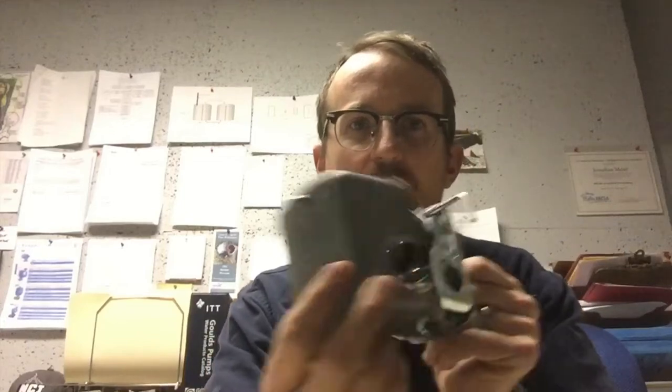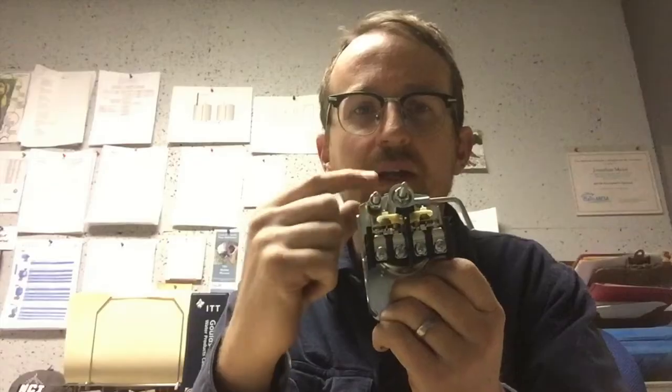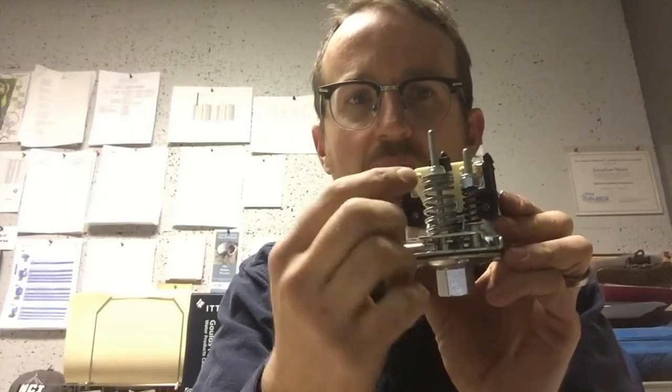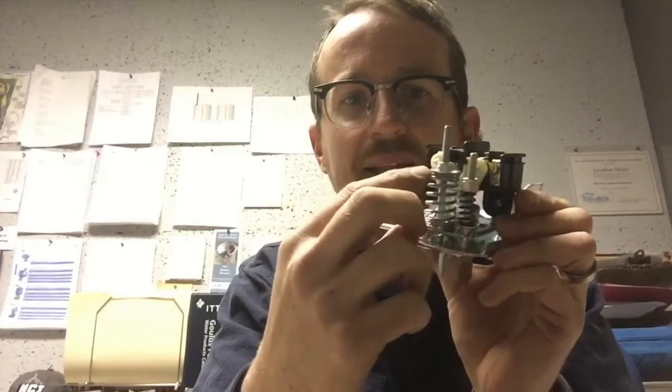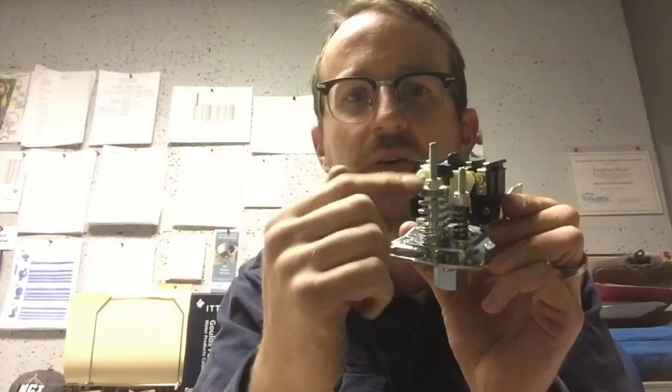The way to remedy the situation is to increase the low pressure threshold of the switch. To do that, you would remove this gray cap — there are two threaded posts inside the switch. The larger of the two posts, this one right here, has a nut that's keeping tension on this spring. All you have to do to remedy the situation is twist this nut clockwise to tighten the tension on this spring, which will increase the shut-on and shut-off pressure of your pressure switch. It will hopefully move that cut-in point closer to 40 psi so it's not as close to that 12 psi switch activation threshold.